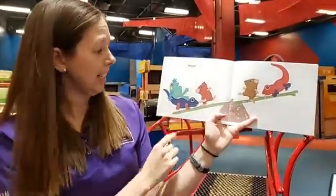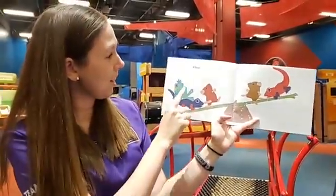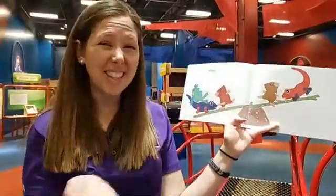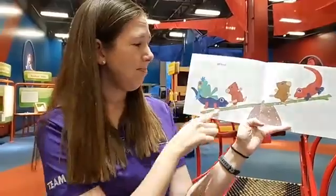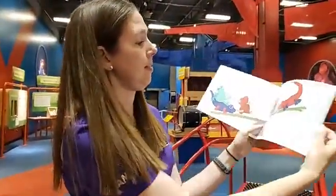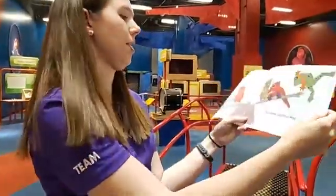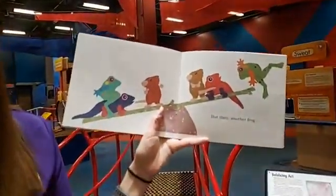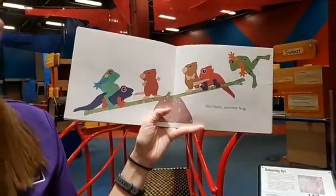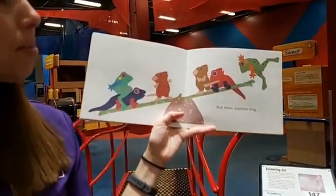The frog caused a mess over here. Now we have one, two, three on one side and one, two on the other. Are they balanced anymore? This doesn't look very balanced. But then another frog arrives. What do you predict is going to happen when we add another frog? Do we think it's going to be balanced?